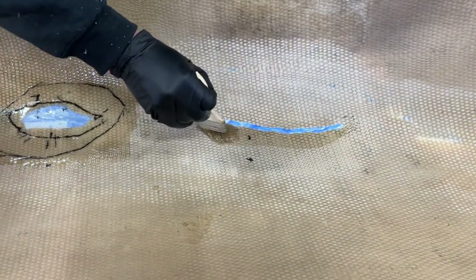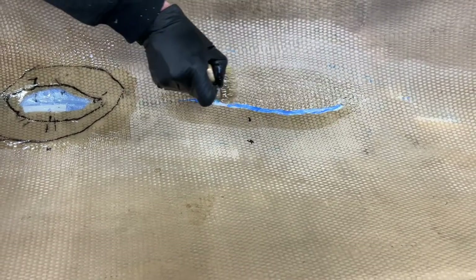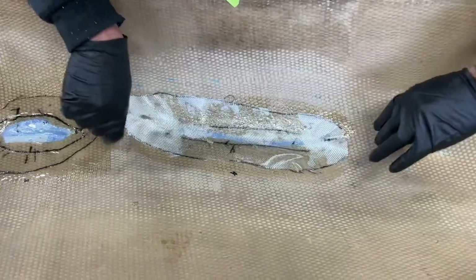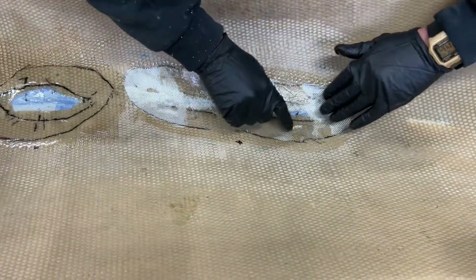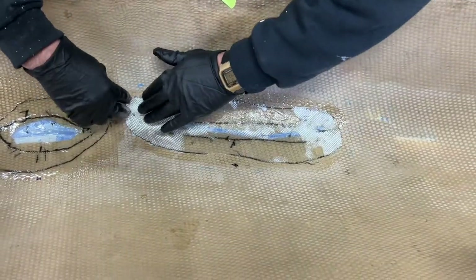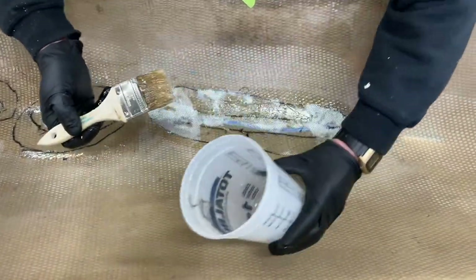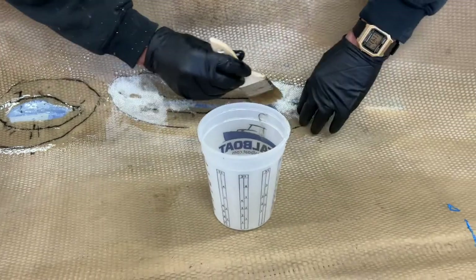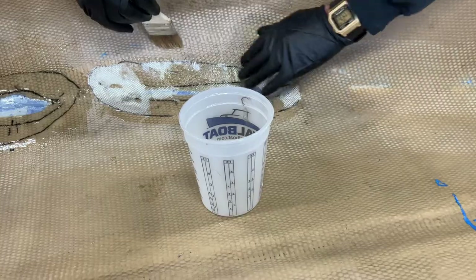Mike is first going to wet the whole area out with the TotalBoat 2-to-1 epoxy. We could have used polyester resin on this — it would have been just fine — but we chose epoxy. Here he is placing the patch on. Unfortunately we kind of ran out, so we had to stop and quickly mix up another batch. For the four patches we did about ten pumps of the resin and ten of the hardener.